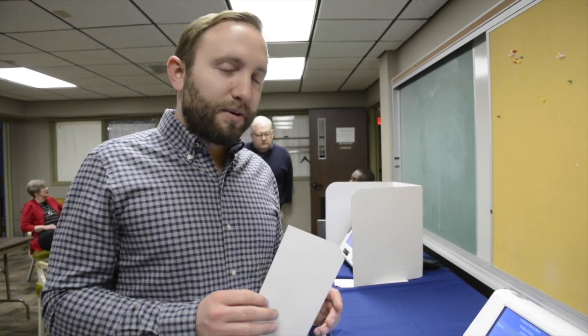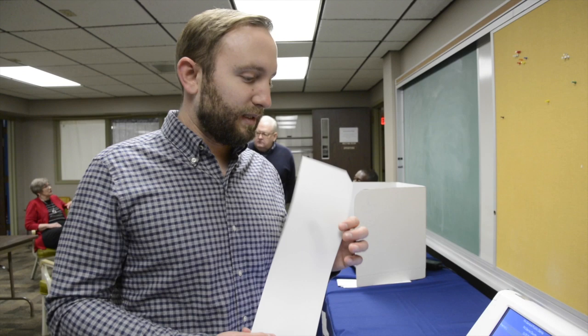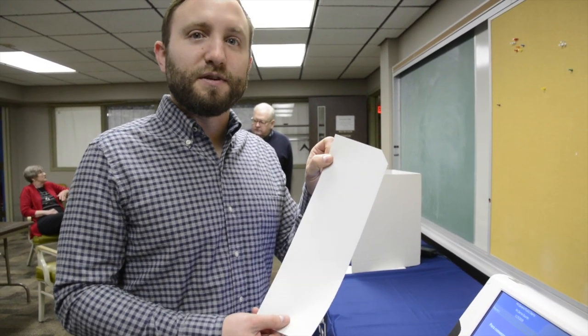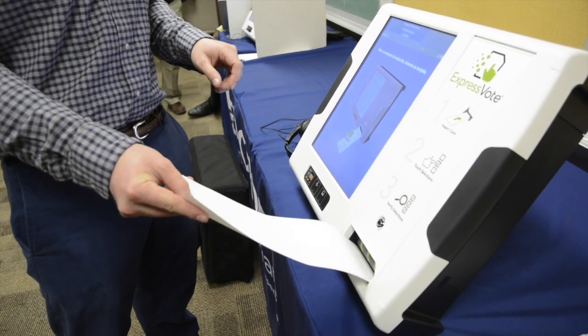It has a lot more stability than the old media, but there's going to be a verified paper trail. This is how you start with this machine — it's a blank card, half the width of a standard piece of paper, so we're just going to put it in.